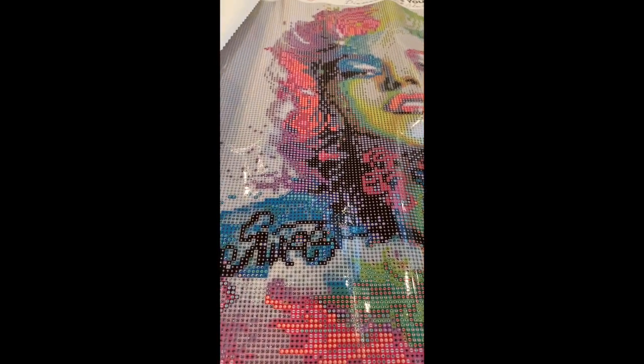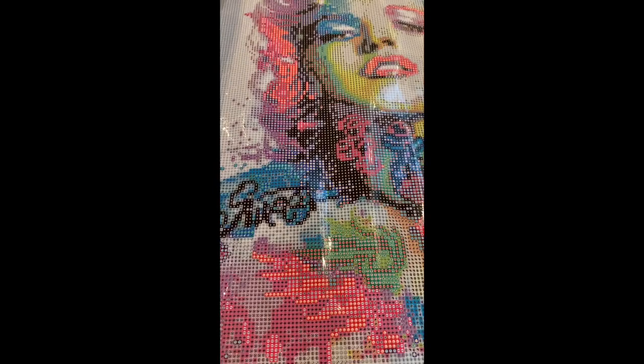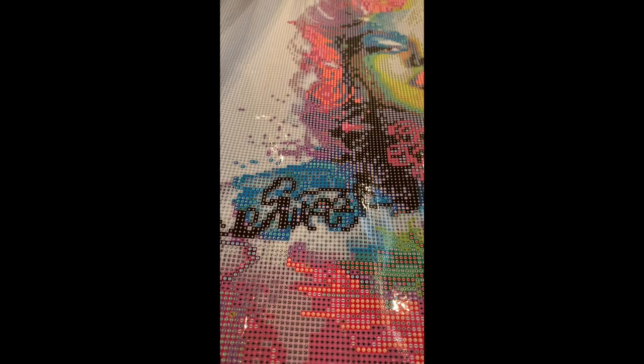Hello gorgeous! This is Melanie here from Melanie B's Creative Studio. What I have today is a Diamond Art Club diamond painting — it is called Marilyn Monroe. Obviously if you aren't familiar with who Marilyn Monroe is, this may not interest you at all.